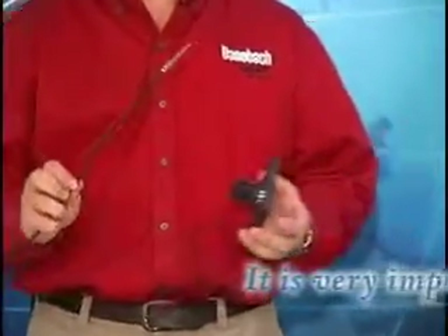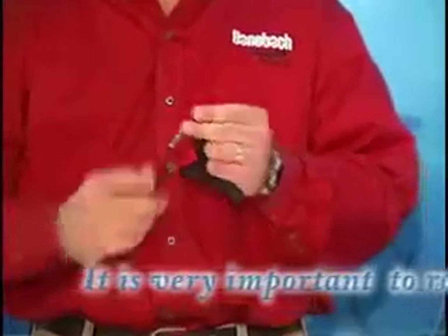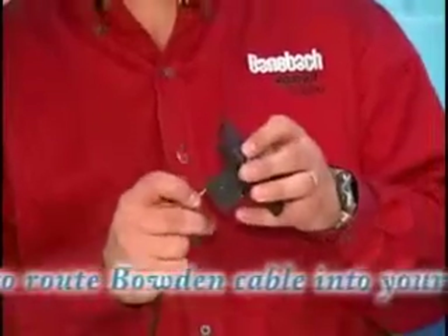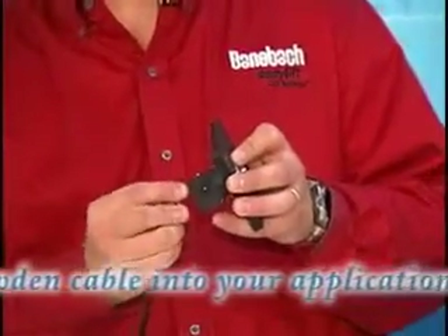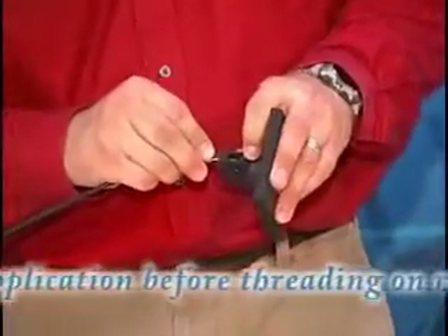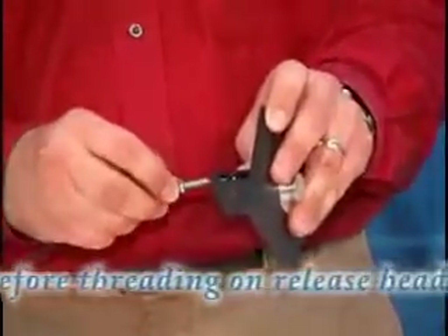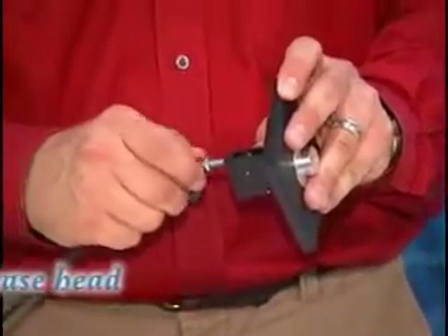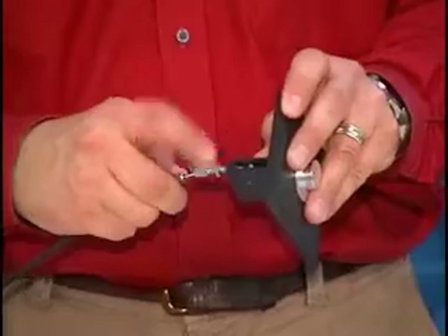The next step is to install the bowden cable. You want to take the end of the bowden cable that has the round ball, push it up through the bottom of the button assembly, and rest it into the cradle and pull it down. Then push the threads up and thread it into the plastic, and tighten the jam nut up to the base.